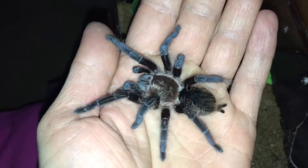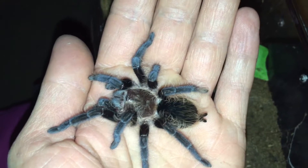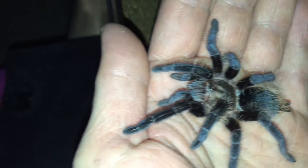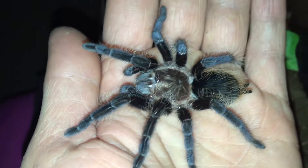This is my very freshly molted curly hair. This one just molted a few days ago — Brachypelma albopulosum. It's about three inches.